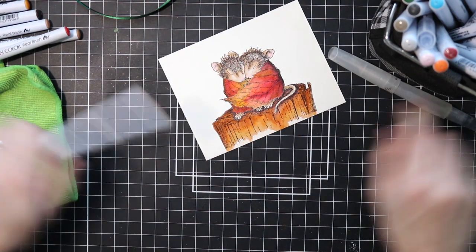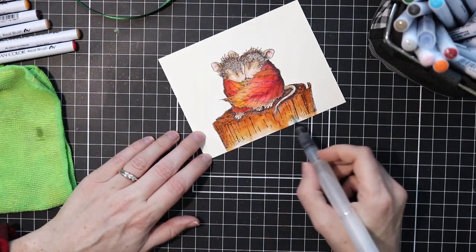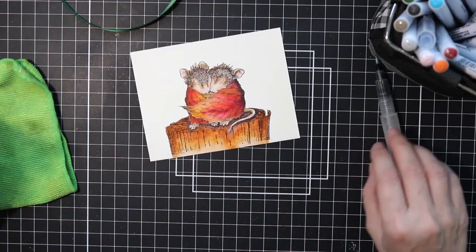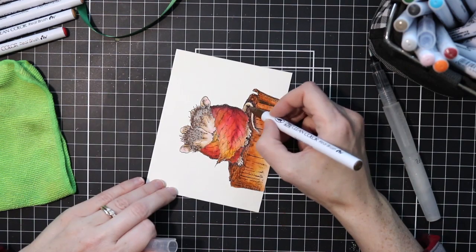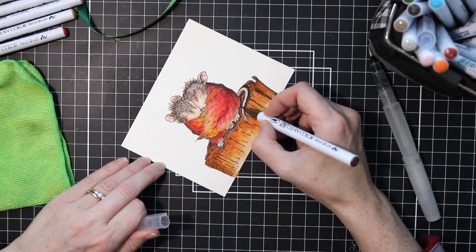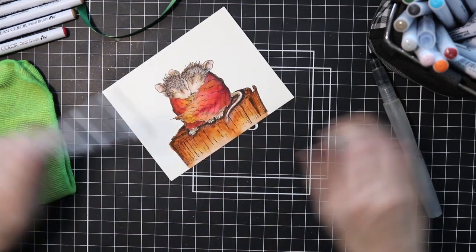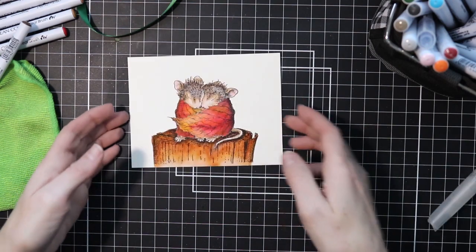Now that light spot down there that I'm coloring right now, I'm using a really light peach or something. I'm getting a variation of color in lights and darks just to add a little bit more interest into my tree stump by using a variety of colors and shades and brightness and darkness. I'm not an expert colorer — I just go with what I think looks good and it just takes practice.